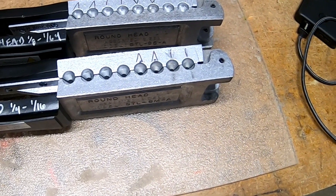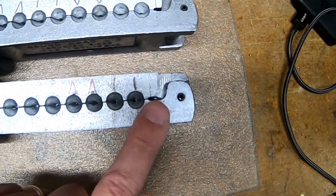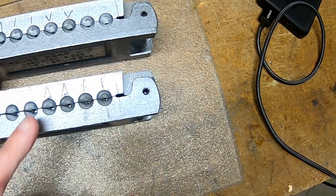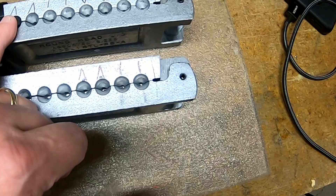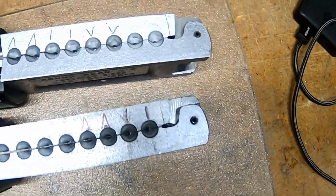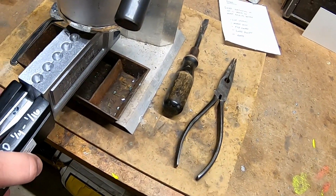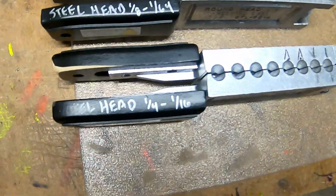Right off the bat you can see some markings I have here on the top — a single line and single line, those are both one-sixteenth. Then one-eighth has this inverted V. One thirty-second I have marked with just a V. This is just so I can more easily see where I'm placing the mold when I'm lining it up to my melting pot.